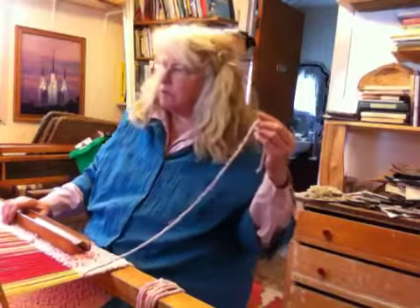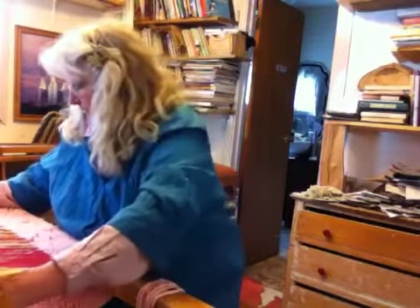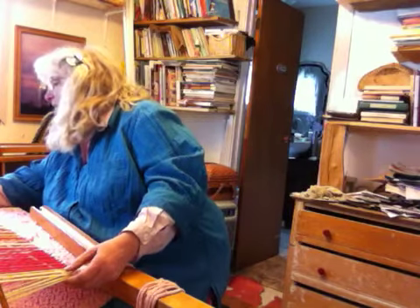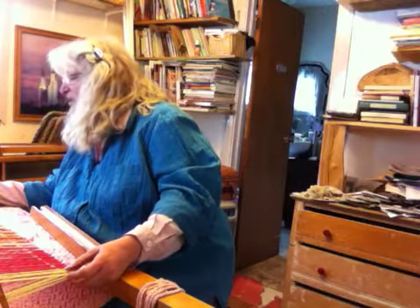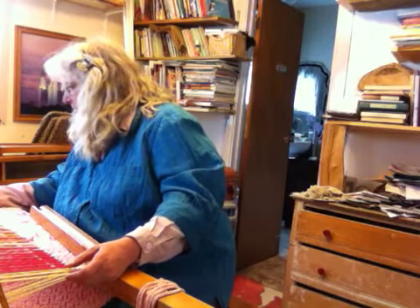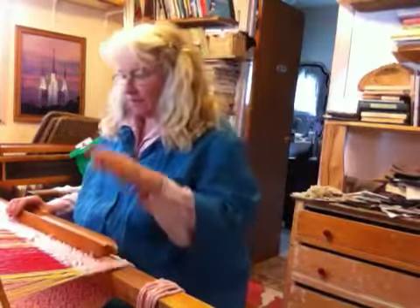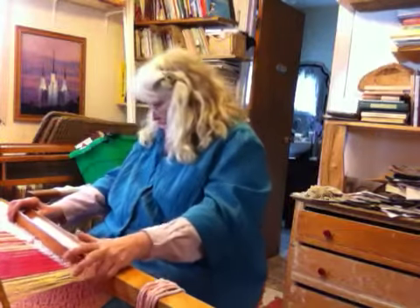I'm on 3, and I'll go to 2. Now 2 is an odd string to do — every other one is up. That was 5, 4, 3, 2, and again — 5. This is the finished bird's eye pattern. It's kind of odd to work with.